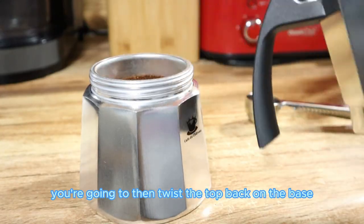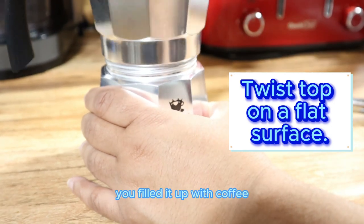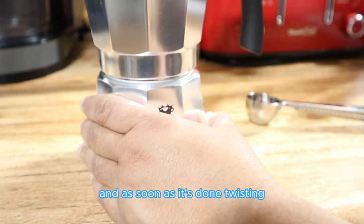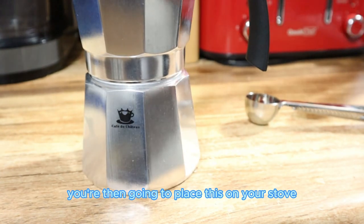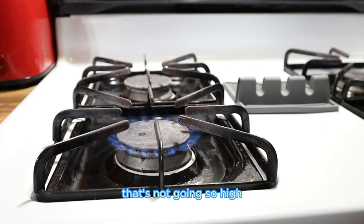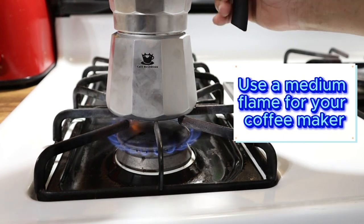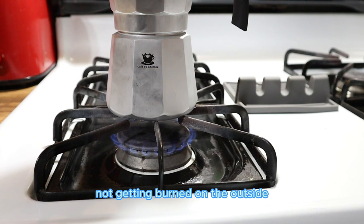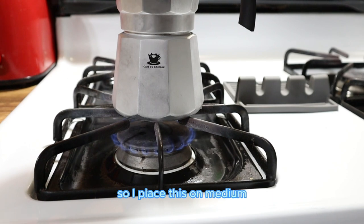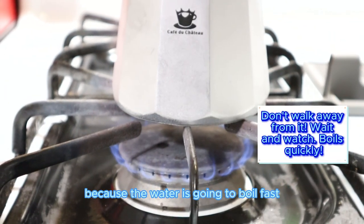Now twist the top back onto the base carefully — remember you've filled it with water and coffee, so keep it on a flat, steady surface. Once it's twisted on, place it on your stove. I recommend using a medium flame that doesn't go too high and doesn't extend beyond the base of the espresso maker. This keeps the outside from getting burned, makes it look cleaner, and is easier to clean.